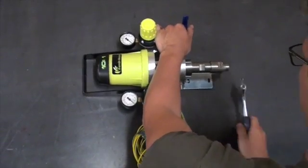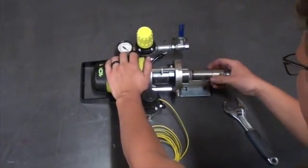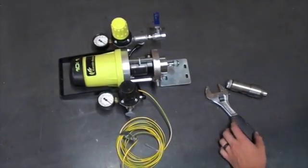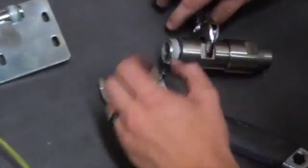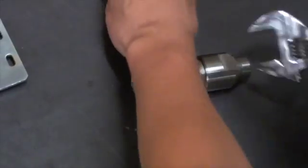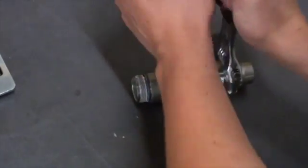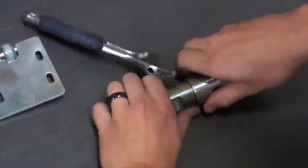First we are going to take apart the bottom fluid section of the pump. We begin by taking off the cylinder and suction valve assembly with an adjustable wrench. After those two components are disconnected from the pump, we will take the suction valve assembly apart from the cylinder. We will take the suction valve assembly apart further later in the video.